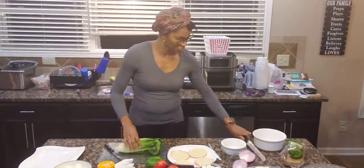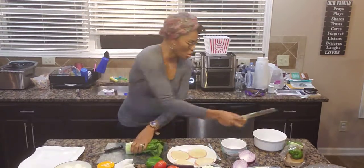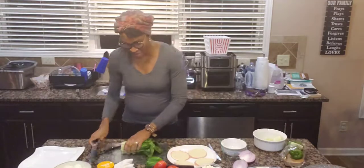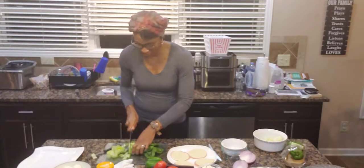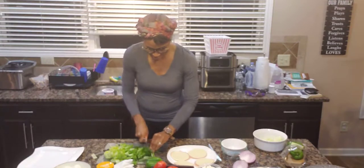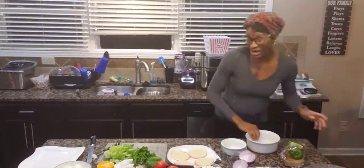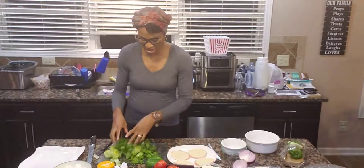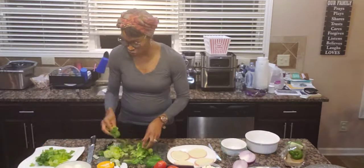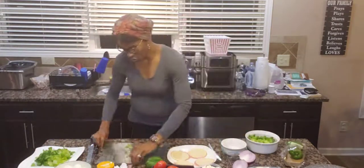I'm gonna go ahead and take my lettuce and cut it. I'm gonna cut that ugly part off right there. I use romaine lettuce — that's what I like to use because it's such a pretty green color. So while we're doing this I'm gonna go ahead and set the salad up as I'm making it. I have cut up my lettuce.